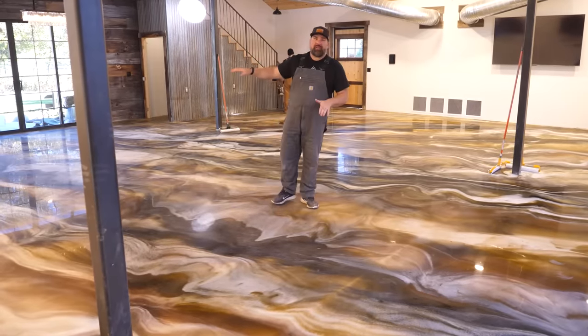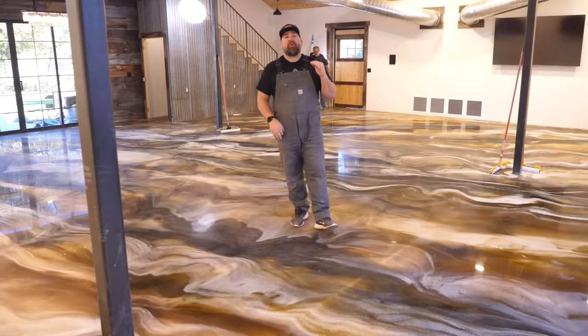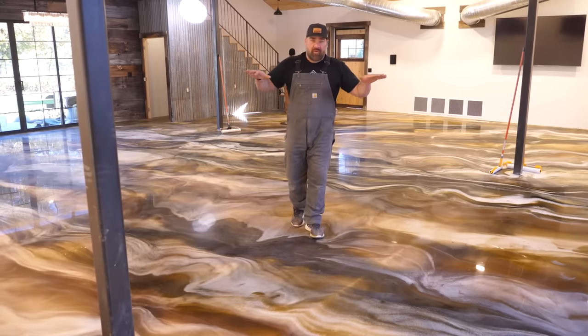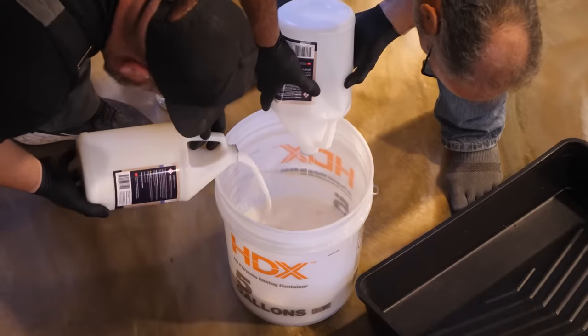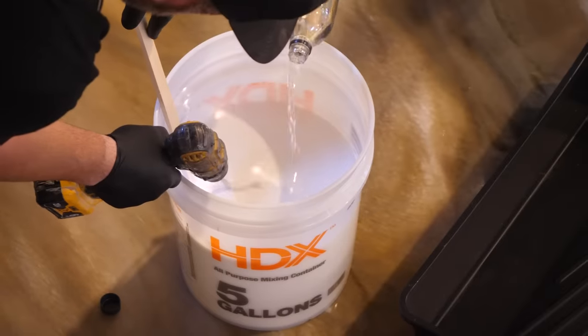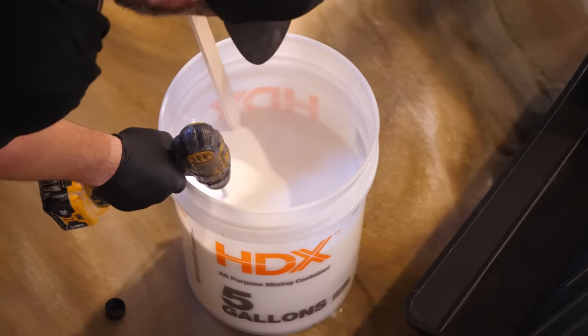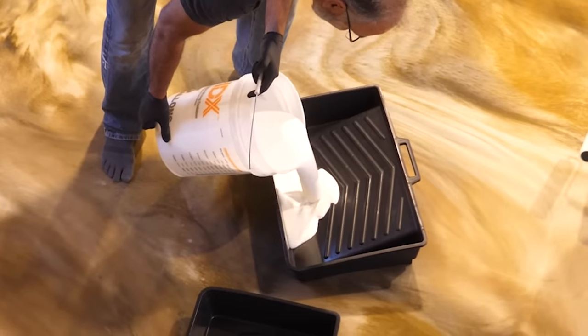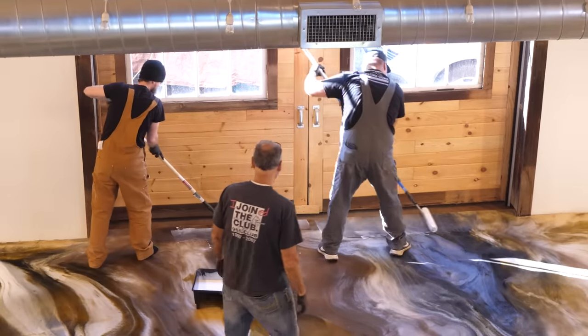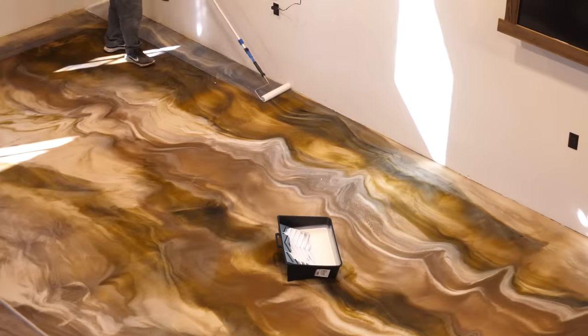The Ultimate Top Coat will dry overnight — you'll be able to walk on it within 24 to 36 hours. In colder months, extend that and give it a little more time to dry. We've taken the accelerator out of the Ultimate Top Coat so you have longer time to work with it — no need to race — but that does extend the cure time a little. In the summer months you're walking on that floor in 24 hours; in the winter, give it 24 to 36 hours.